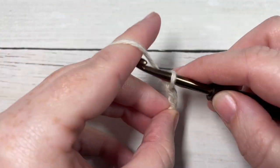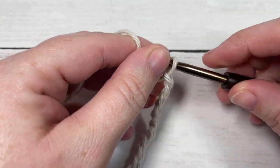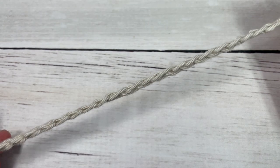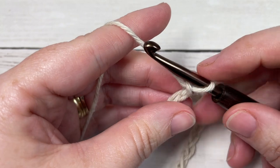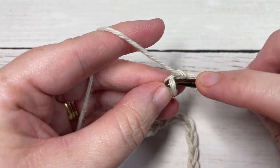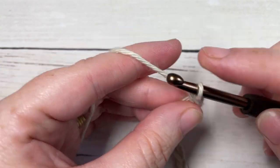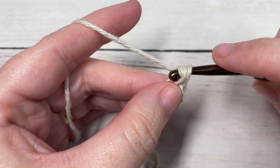Once you have your foundation chain worked, you're going to begin Row 1 by working a single crochet into the second chain from your hook, and then single crochet into each chain all the way across.